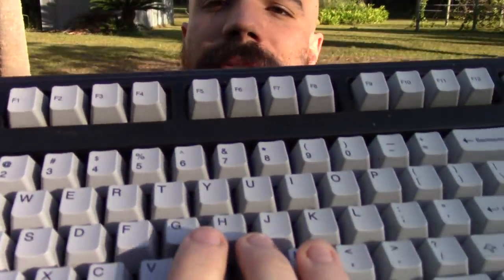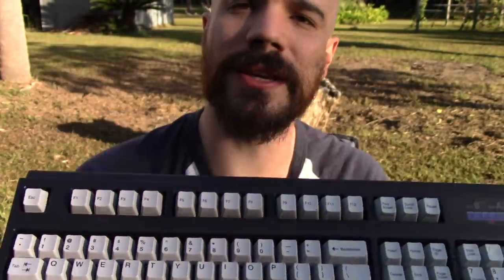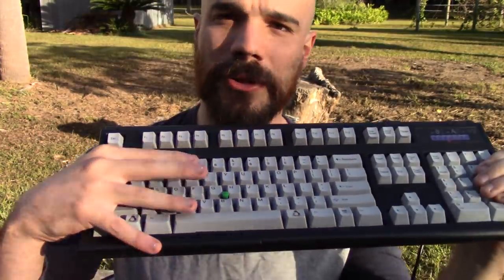So you can still get these and they are reasonably priced. I have the Enduro Pro model, which has a trackpoint with little mouse keys as well, so you can actually use it as a mouse. I have used it as a mouse for two years — I don't even own a mouse that I plug into my computer. I just use this. I basically do not use a mouse except for very particular things in the web browser or making thumbnails in GIMP.